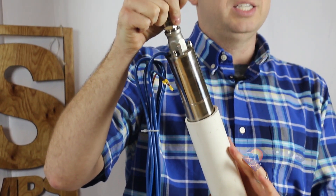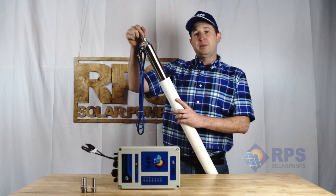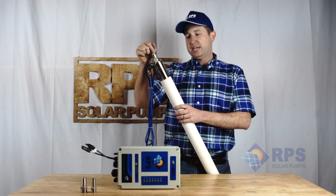You do want to make sure your casing is in good condition. If there's any rust or buildup, the pump is going to have a hard time fitting down within it. If you have any questions about sizing, give us a call and we can help you evaluate your specific case.